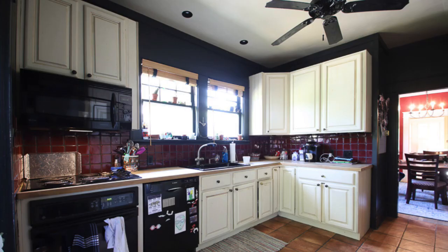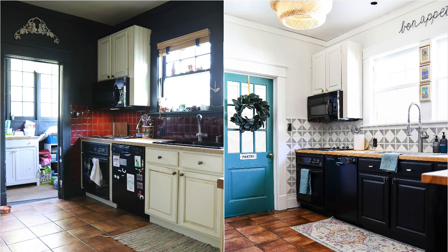This painted tile backsplash is a project that we tackled in my good friend Tia's kitchen. I just recently shared the full reveal of her kitchen makeover on my blog — I will link to that in the description — but let's just walk through it step by step.